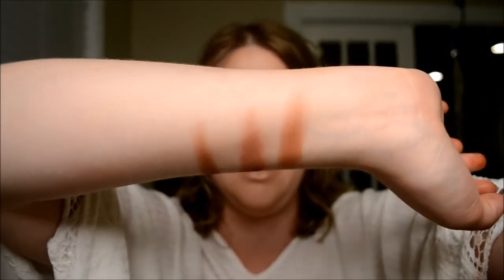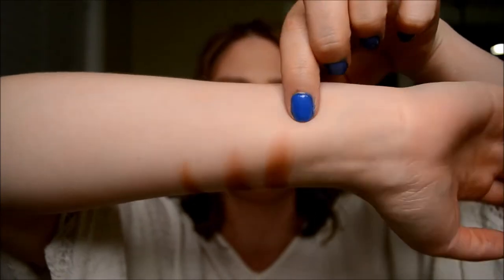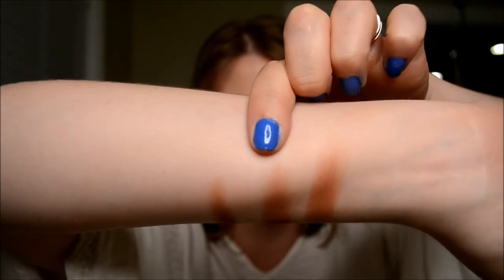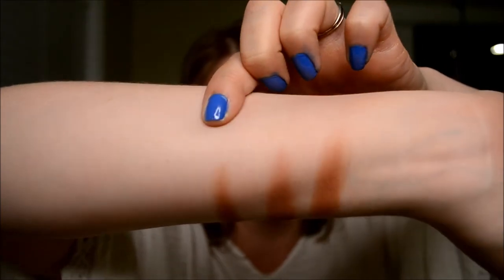The shade we've got in the palette now is Poudre. That's Poudre there, and then we have Makeup Geek Frappe and MAC Saddle.